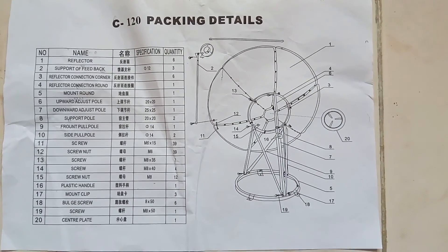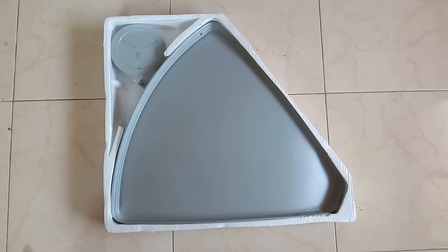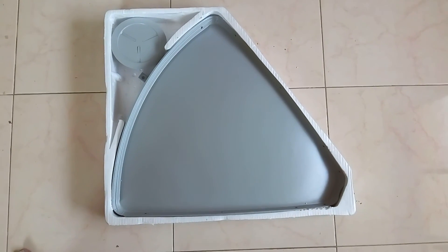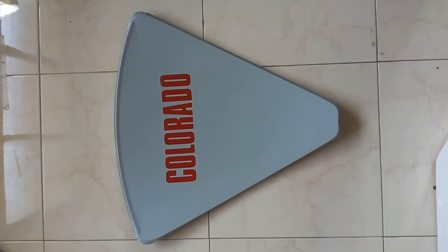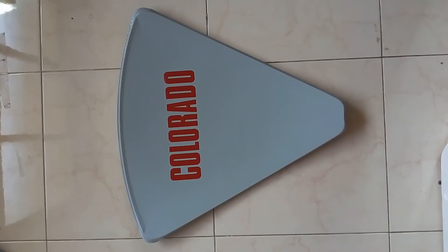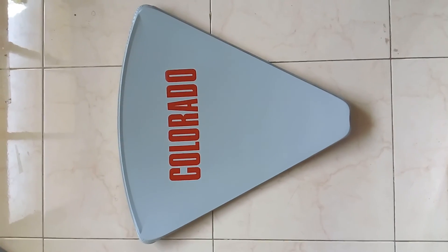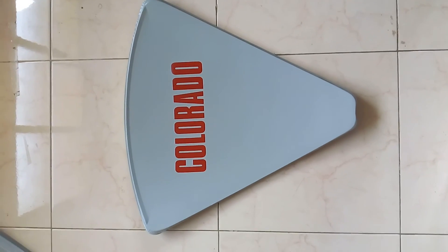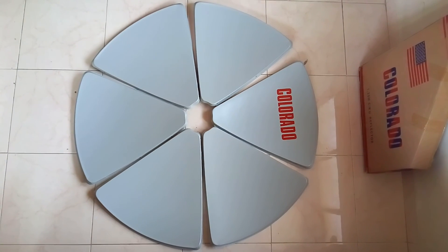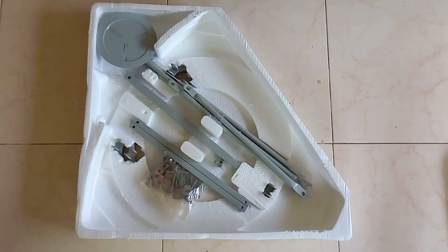Now we will see what the real parts look like inside the box. These are the reflector plates — called petals — four in number. The brand name 'Colorado' is printed on each petal. After fitting, they will look like a complete dish reflector.